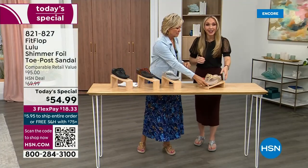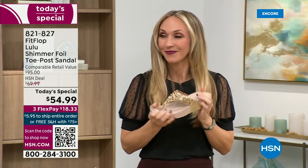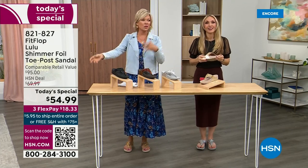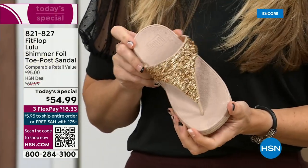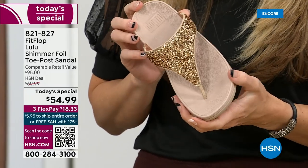FitFlop really has their finger on the pulse of fashion, and the time that the teams work together to build shoes that are good for you and also high fashion. Regular flip flops — you can go to your little beach stores and they're $20-$30, and you probably end up throwing them out after the vacation because the toe post comes out. The blown out toe post! I don't worry about that anymore because I only wear FitFlops these days.